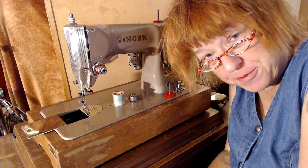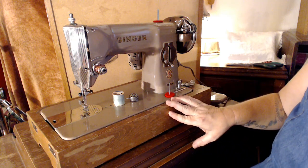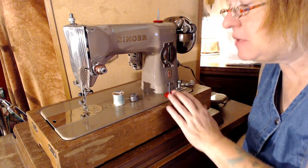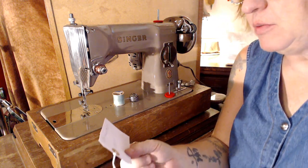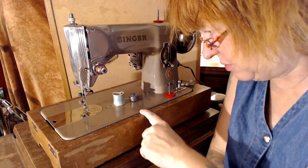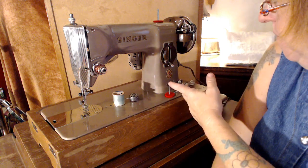Hi there, this is Stagecoach Road Sewing Machine, and do I have a really cool one for you today. This is a not very common Singer 215G. This machine is from the mid-1950s and it was made in Germany — hence the G. All of these machines have a serial number that starts with PA. This one is PA194368. If you want to look that up on one of those websites you can, but it's from the mid-50s, made in Carlsbad, Germany.